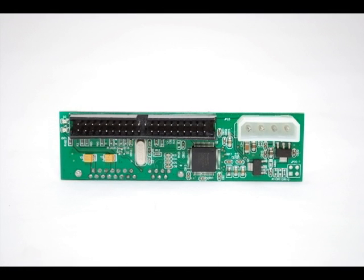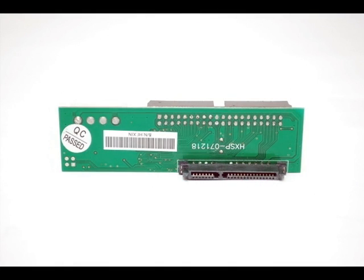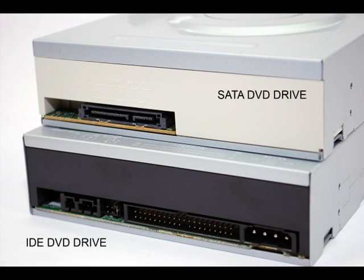A SATA to IDE adapter, or sometimes called a bridge board, is a perfect solution to connecting a SATA DVD drive to a motherboard which does not have built-in SATA capability. The two most common types of DVD drives use either a serial ATA connection, commonly referred to as SATA, or a 40-pin IDE connection, which is standard in most computers.